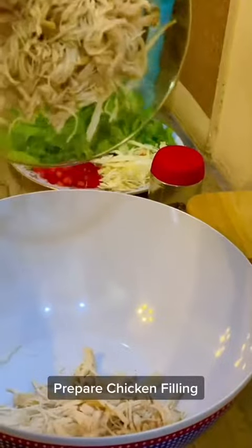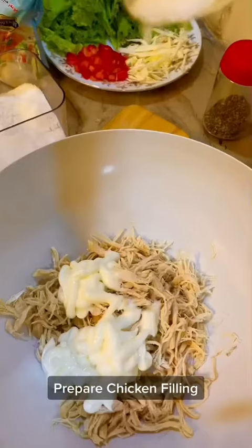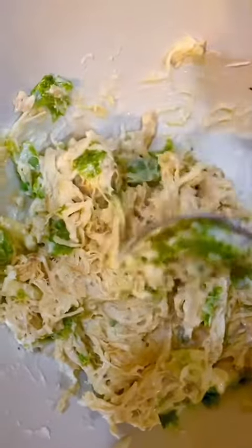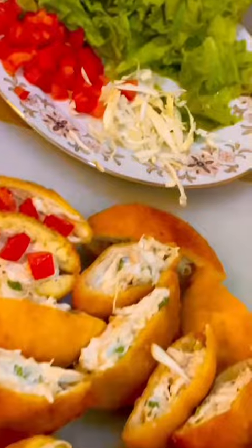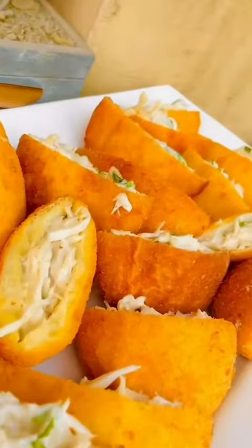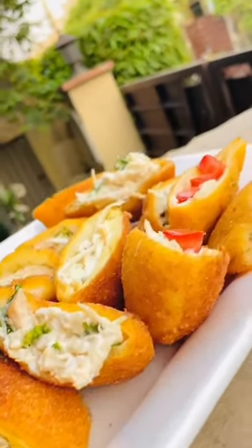Throw in the shredded chicken, add mayonnaise, salt and pepper, and the vegetables of your choice — I'm adding lettuce. Give it a quick mix, then stuff the mixture into the pocket. It will look something like this. You can make more than 15 pockets with this mixture. That's it for today, thanks for watching!